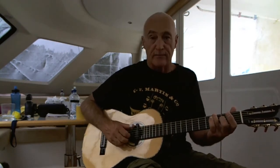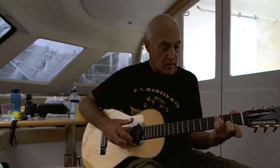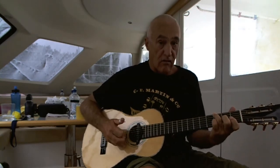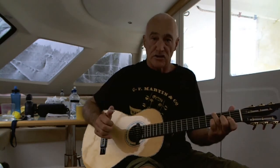So once again, here we have the alternating bass with the scale and backwards. Good luck from Whangarei, New Zealand.